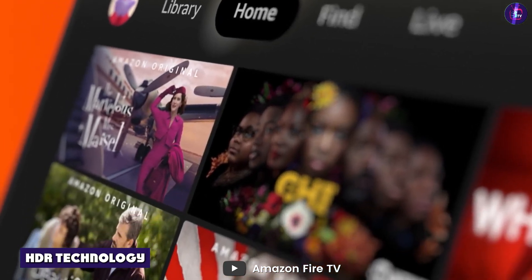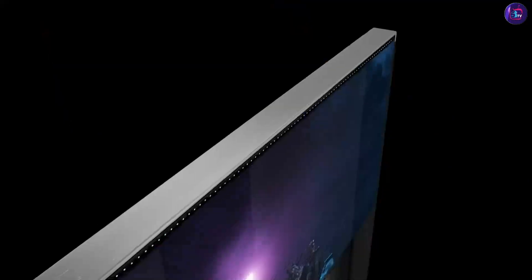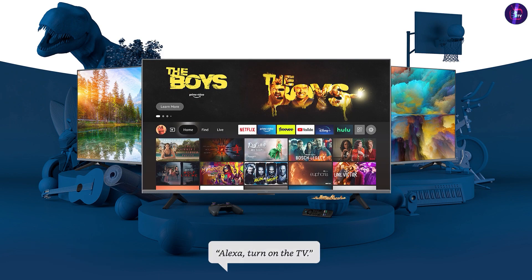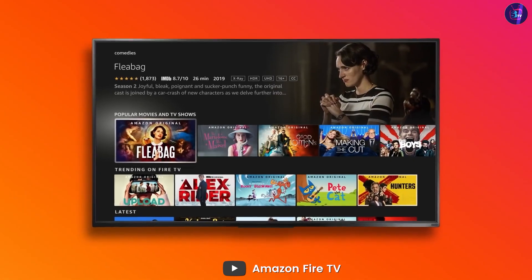The TV also includes HDR technology, which enhances the color and brightness of your picture, providing an even more immersive viewing experience. The most unique feature of the Amazon Fire TV 50 Omni Series is its hands-free Alexa capabilities.